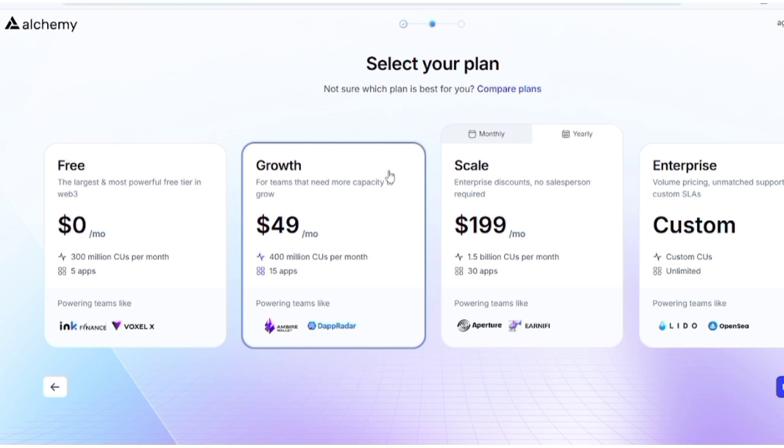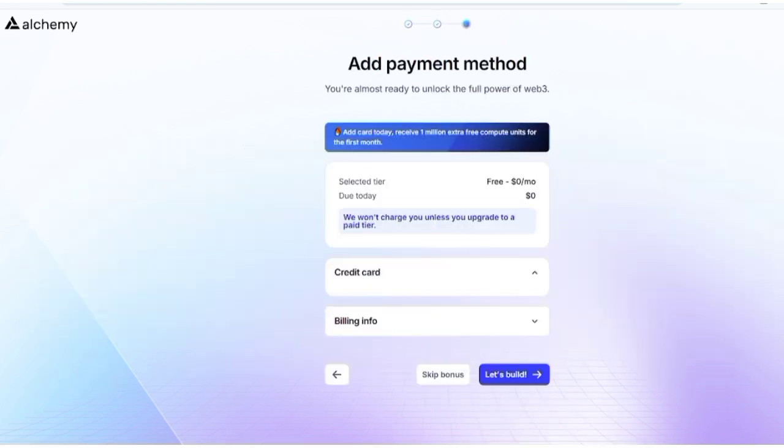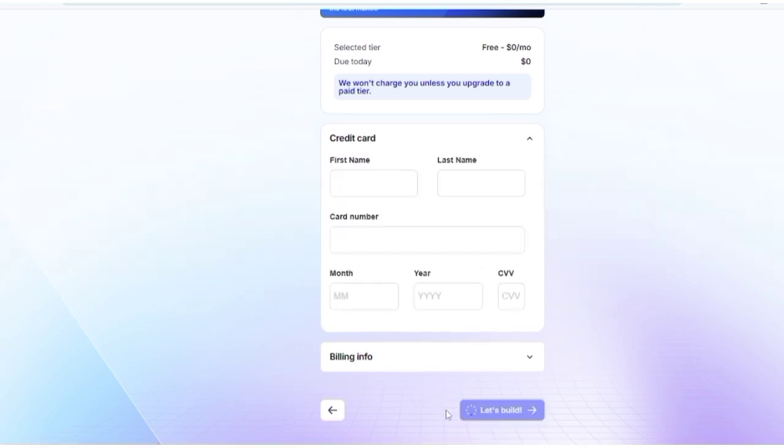It's going to bring you to a plan selection page. Click Free and then click Next. They will then show you a bonus offer — click Skip Bonus.